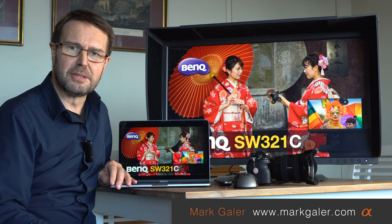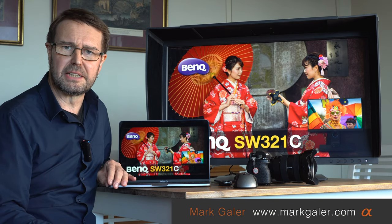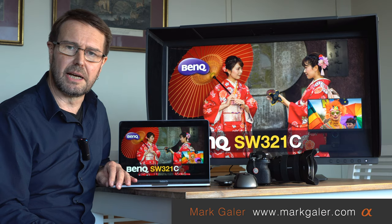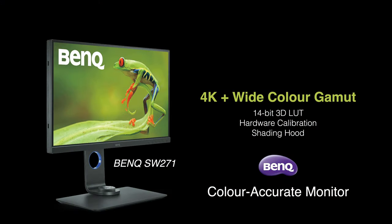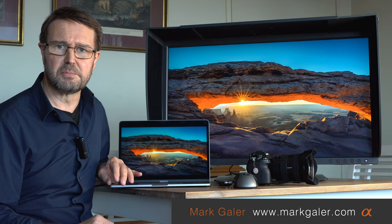Hi, I'm Mark Gaylor, a Sony Imaging Ambassador. Perhaps one of the best photographic purchases I've made in recent years to complement my high-end Sony cameras and G Master lenses is a BenQ color accurate monitor. The journey started a couple of years ago when I took delivery of an SW271 — their 27-inch 4K color accurate monitor — and I've really enjoyed being able to have a large display on my desk to edit my high-resolution images.